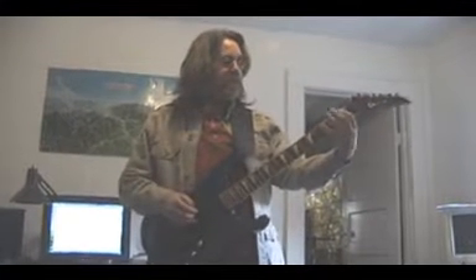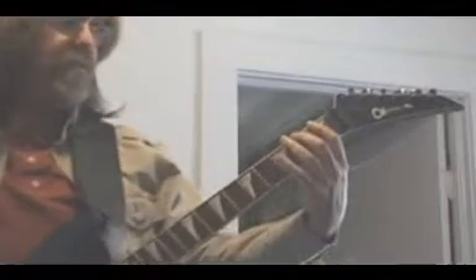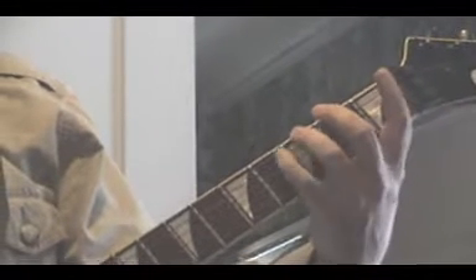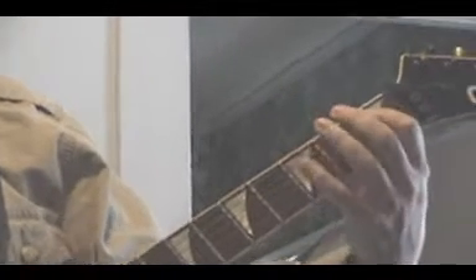Basically, once again, you get every finger for every fret. So your first finger goes in your first fret, second finger second fret, third finger third fret, fourth finger fourth fret. The chromatic scale goes like this: we go open, first fret, second fret, third fret, fourth fret, and then we go to the next string. Same thing.